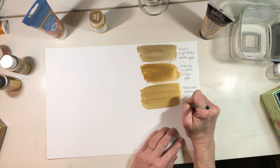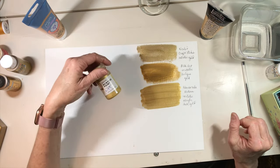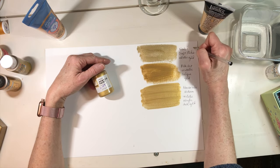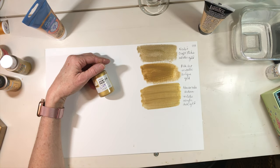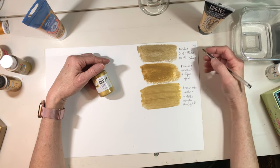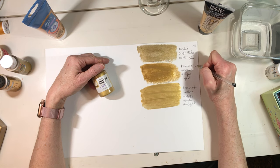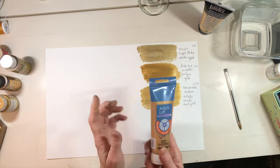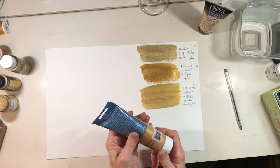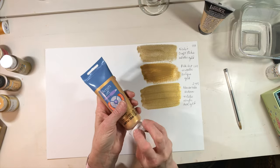That one is called 20 Karat Gold by Handmade Modern at $2.49. So we've got about 99 cents for the Nicole's, $1.49 for the Folk Art, and $2.49 for the Handmade Modern from Target. The next one I wanted to try is a Michaels brand — the Artist Loft.